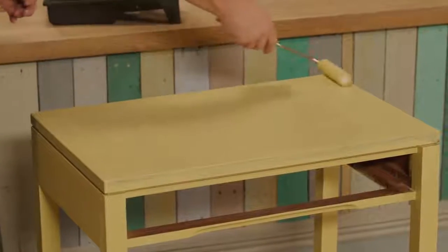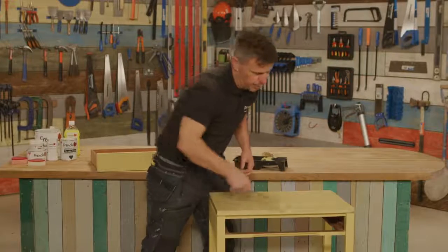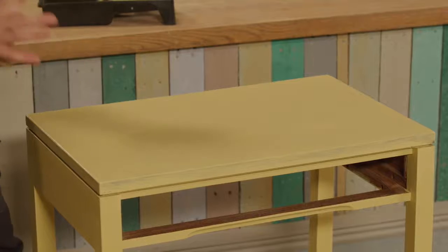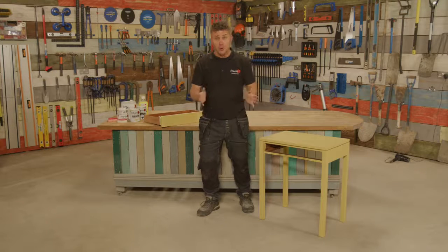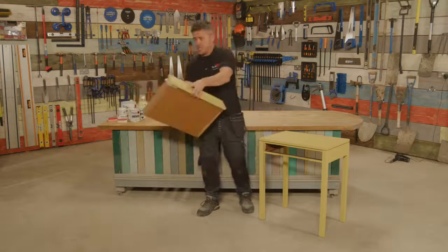That now looks like I've got an equal amount of paint spread all the way over the top. Just like the legs, I'm going to leave this to dry for at least an hour and then apply a second coat. Now the top has had a second coat and also had the hour to dry — I'm going to put the drawer back into position.